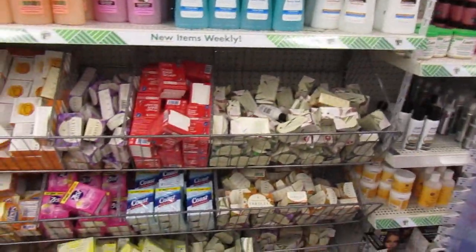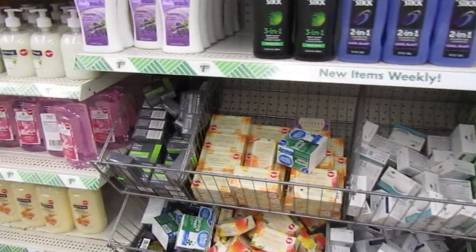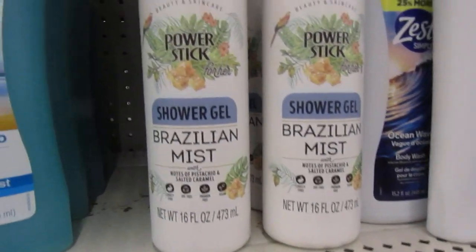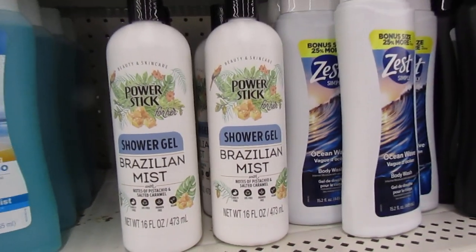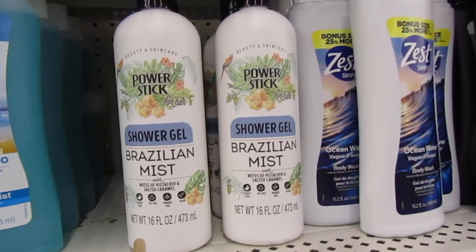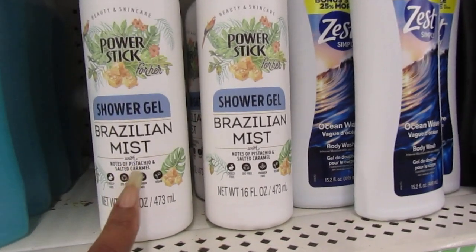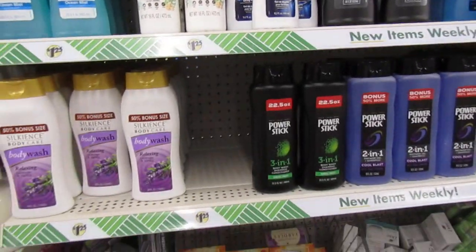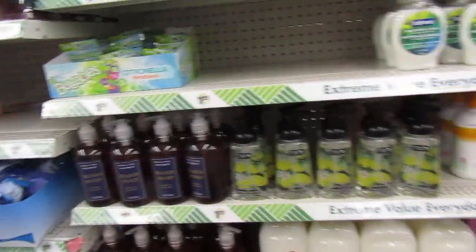You know they keep their soaps down here. And I see they have the Dollar Tree Power Stick for her shower gel - the Brazilian Mist with pistachio and salted caramel. I was looking for that. They have the conditioner for your hair. They have the body wipes. They have the spray. Now they're carrying the Brazilian Mist. I picked this one up - shower gel. Can't wait to try that. I smelled it. It's real light but it smells good.